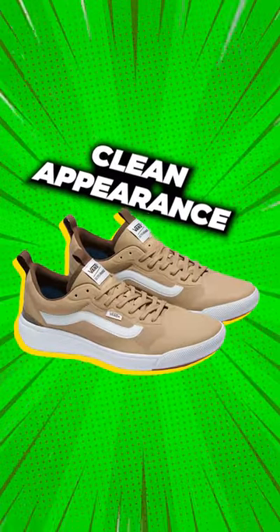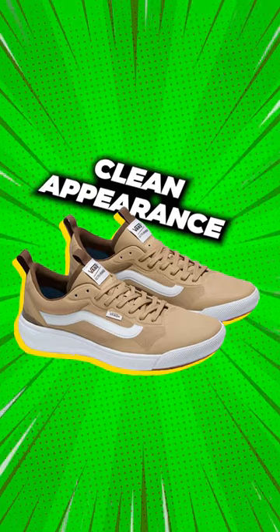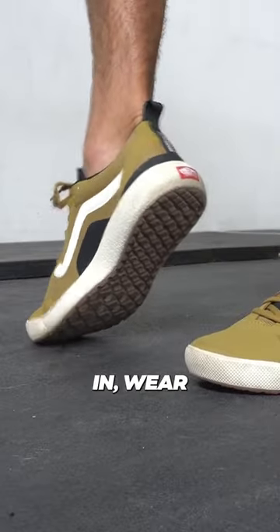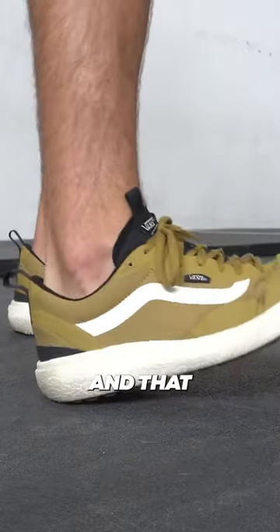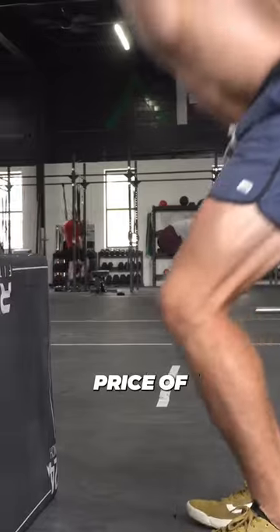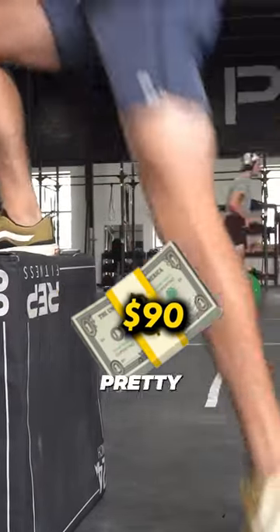The third thing that I like about this model is just the overall clean appearance. If you are looking for a shoe that you can do some casual training in, wear on a day-to-day basis, and that looks good with shorts, jeans, pants, etc. — plus at a price of $90 USD, it's pretty dang cost efficient.